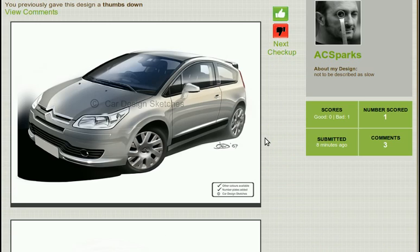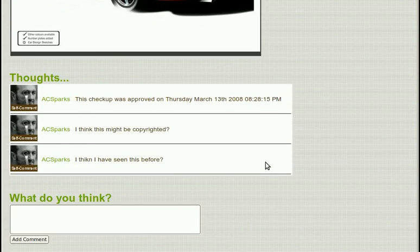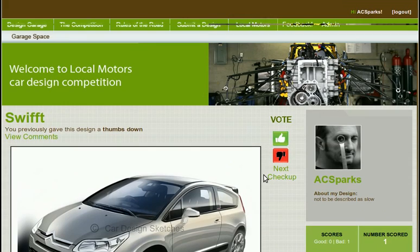So now we're back to the original, and we can see that there's been one bad vote so far and no good votes. Only one person has scored. There's also three comments. So that's the basics of Locomotor's design checkup.